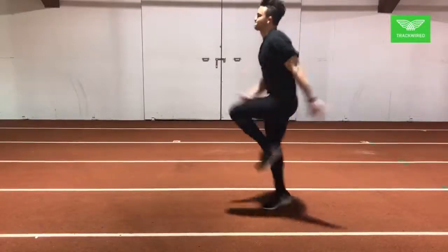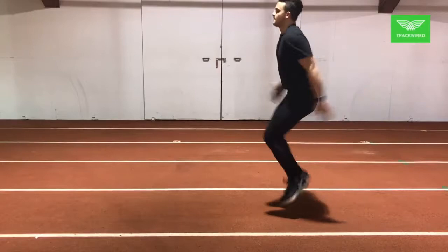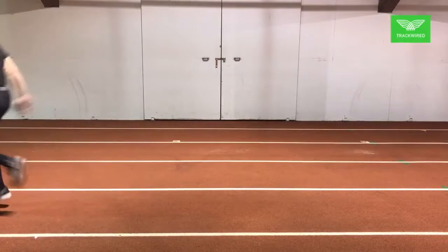Here we put it all together with the exaggerated run. The athlete brings his heels up to his butt with his toe up, cycling through the range of motion and extending through the exercise. The focus here is on his rhythm, his range of motion, and then his speed.